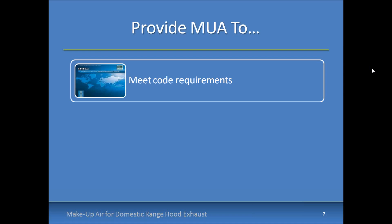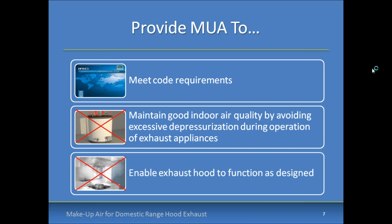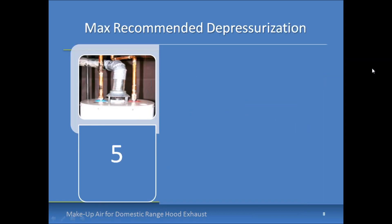You've got to meet code requirements. It's also important to minimize the chance of excessive depressurization, which if unchecked leads to backdrafting of combustion appliances, extinguishing of pilot lights on old combustion appliances, underperformance of range hoods, and exhaust and sewer gas re-entrainment. Basically, we want to provide make-up air to ensure that combustion appliances and exhausts are in a good position to operate as designed, assuming they're installed correctly.